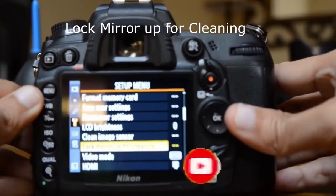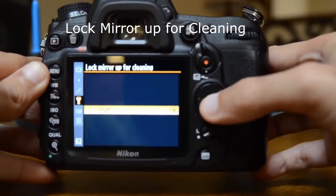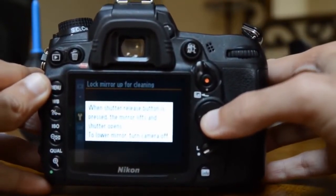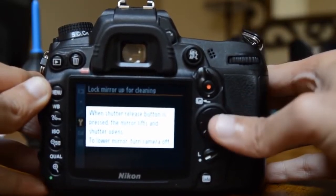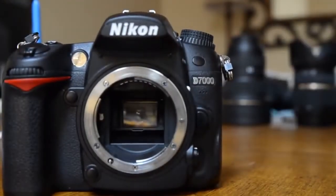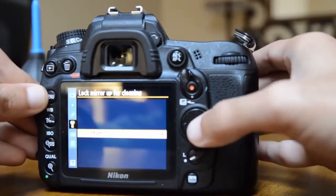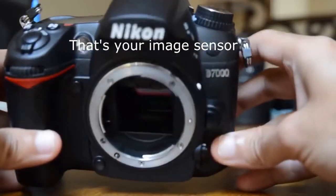In the menu, look for 'Lock Mirror Up for Cleaning.' Press this button and it will say 'Start.' When you press Start, it gives you the instruction: when the shutter release button is pressed, the mirror lifts and the shutter opens. To lower the mirror, just turn off the camera. Here's your shutter release button — as soon as you press this, the mirror goes up.